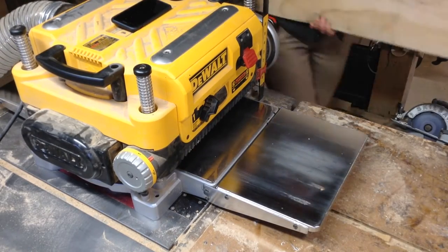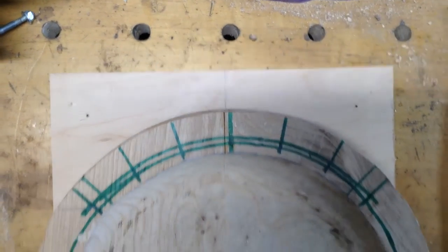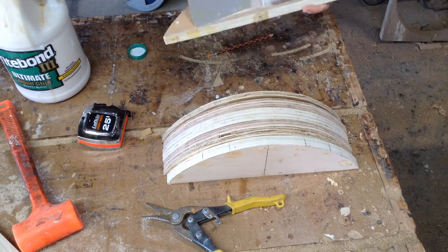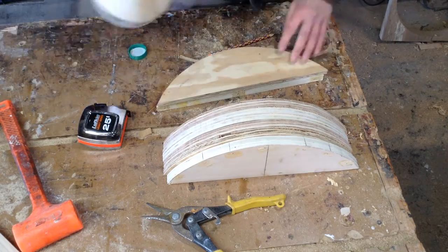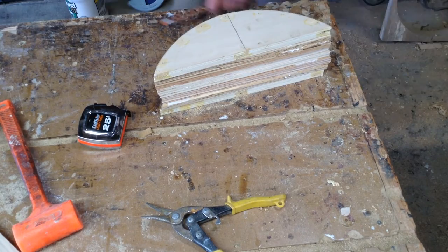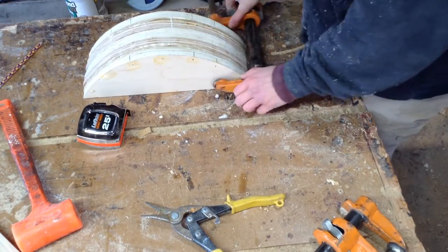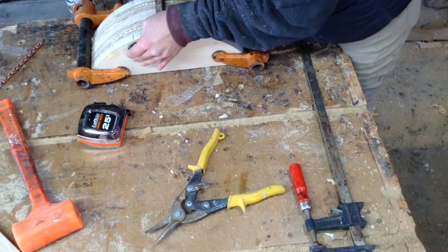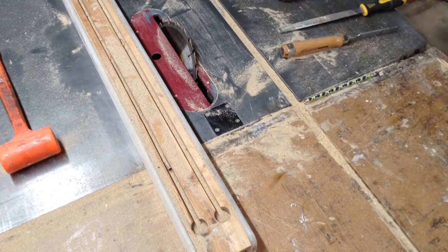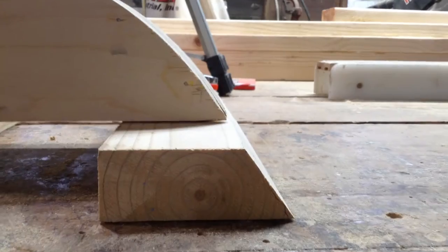Then I could start bending the back. I planed down some oak and made a rough arch, over-bending to compensate for about the 10% spring back you get when steam bending. I didn't really do that for the legs and it didn't end up mattering, but for every piece after that I over-bent them a little because they will spring back slightly even after they've been thoroughly dried. Off of that original arc I made a quick jig that will be the basis for the bending. Unlike the bending strap, which I could reuse, I won't need this jig again unless I make this exact same chair — so it was pretty much a throwaway jig.